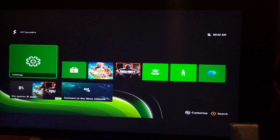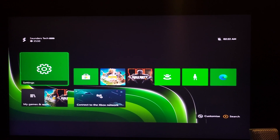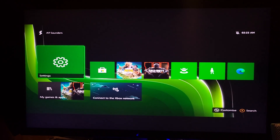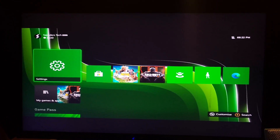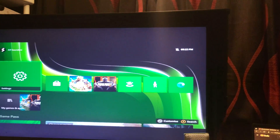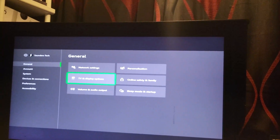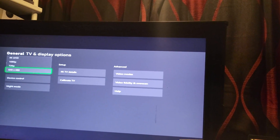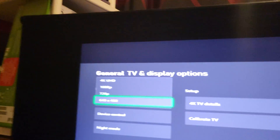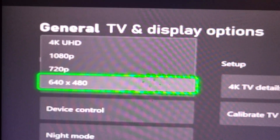This is 640x480, if you're wondering. So once you're here, what you do is just change the resolution to one which works. I'm going to show you that right now. I'm going to go to Settings — look at it, so midget size — and we're just going to go to General, TV and Display Options. And you can see the resolution is now 640x480. You just want to set this to 720p, 1080p, or even 4K UHD, and then that will get you out of the low-resolution mode.